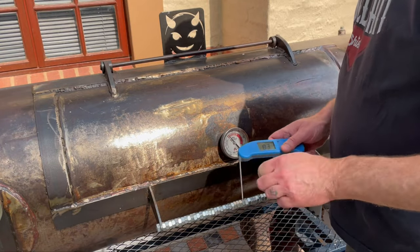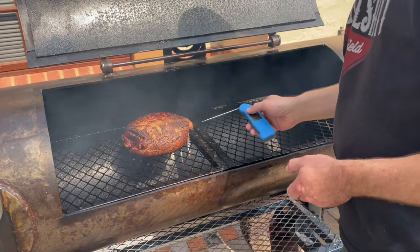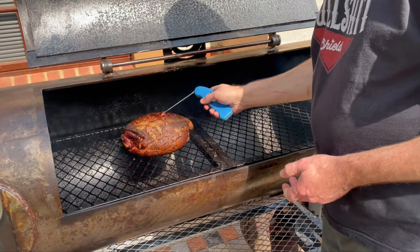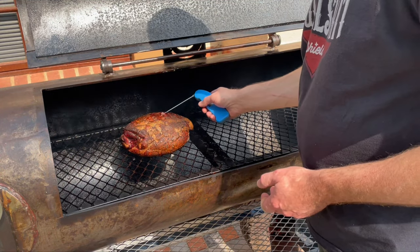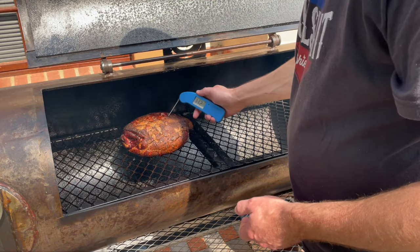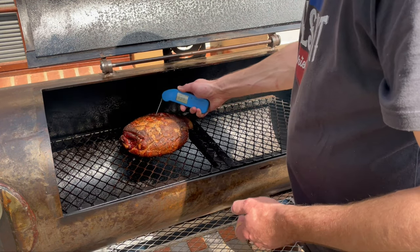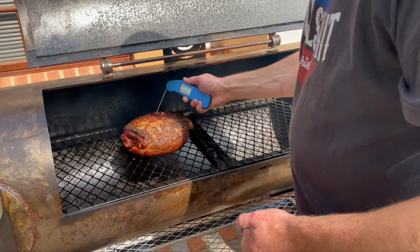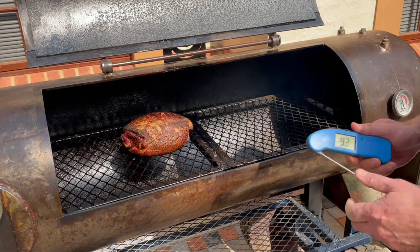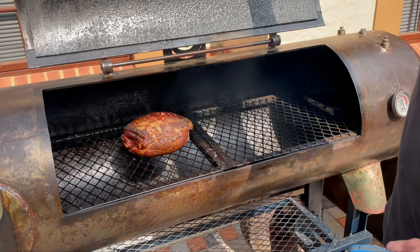About four hours in, starting to build some color, fat is starting to render. This is breaking off the bark a bit. I'm saying about 133 internal with juice coming out. I'm going to bump it up now to 275 for a little bit and then wrap.